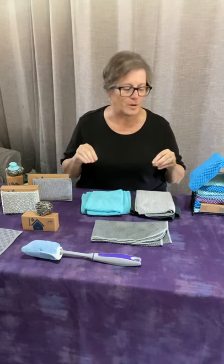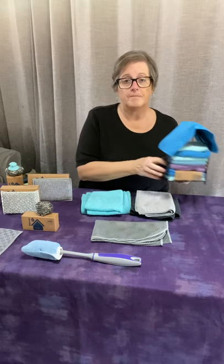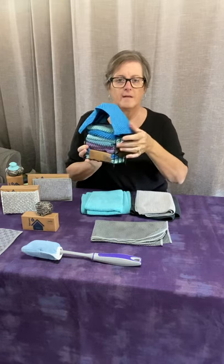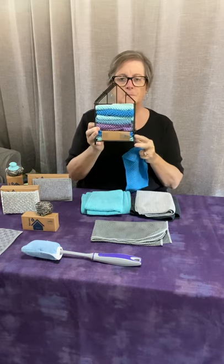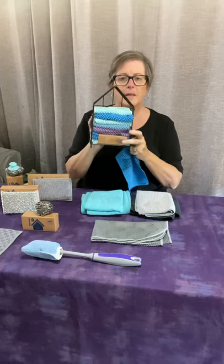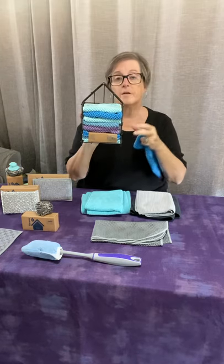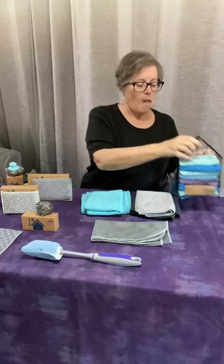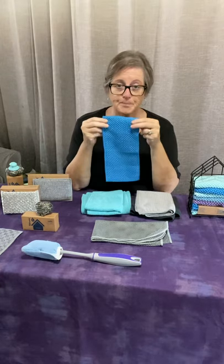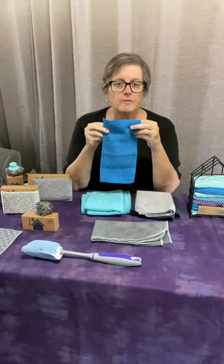We'll start with the counter cloth. It also comes in a box set which comes with six cloths and a cute little house. You can keep it on your table, on your counter, and I've seen people hang them on the side of their cabinet with command strips or on their wall if they don't like things on their counter. The counter cloths are the size of half a sheet of paper towel.